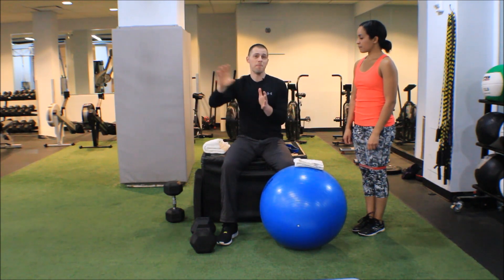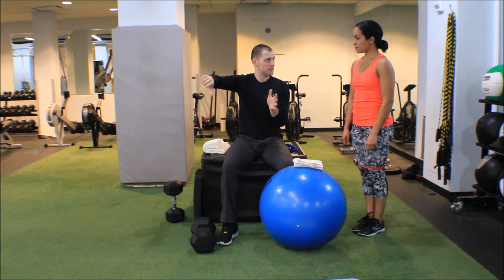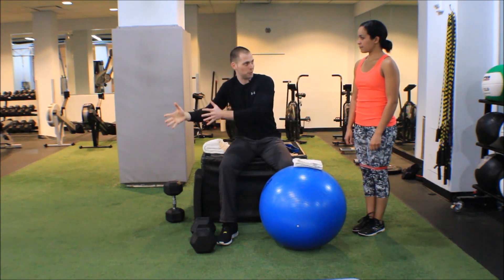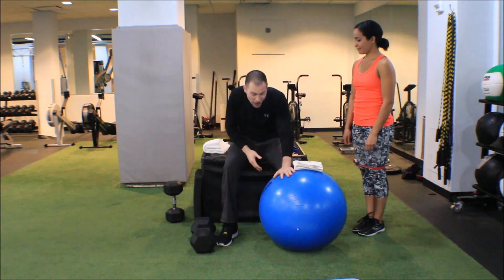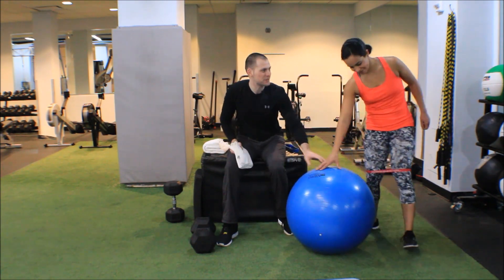Since I'm maximizing time under tension, my load is going to decrease a little bit, which means I can increase the stability component of the exercise and further increase motor unit recruitment. So out comes the stability ball — go ahead and take a seat on the stability ball.